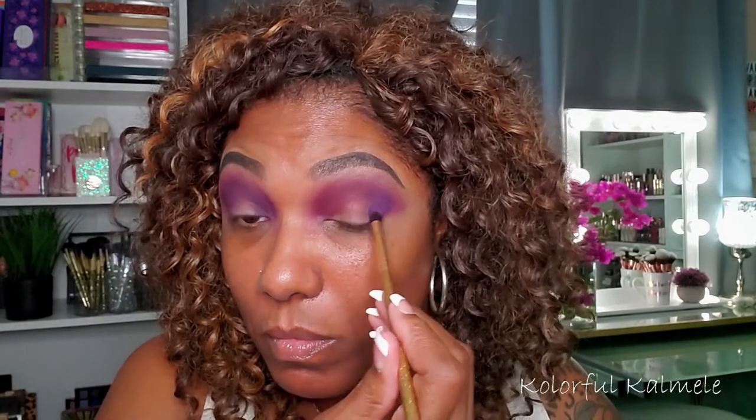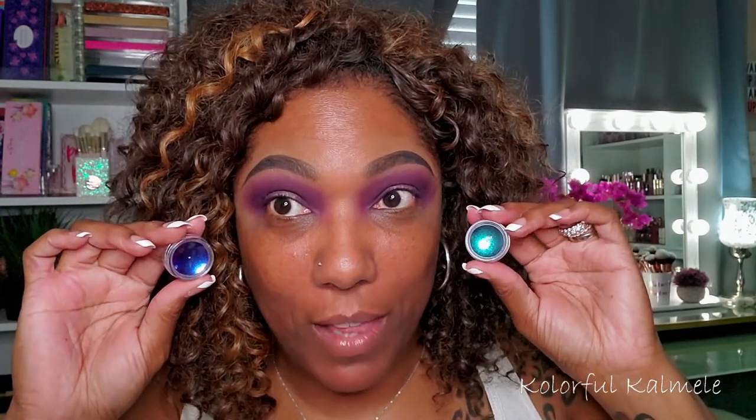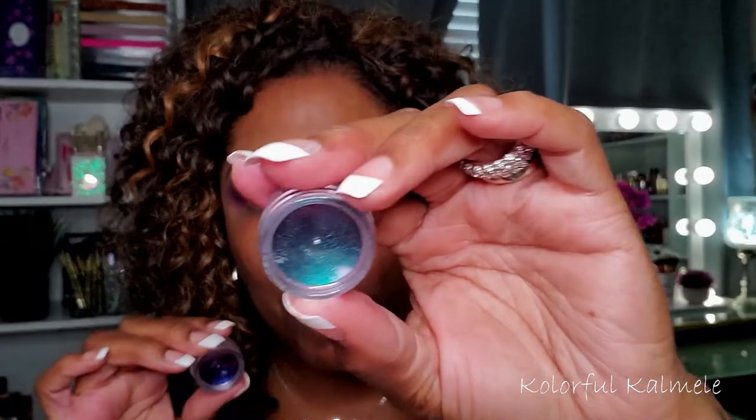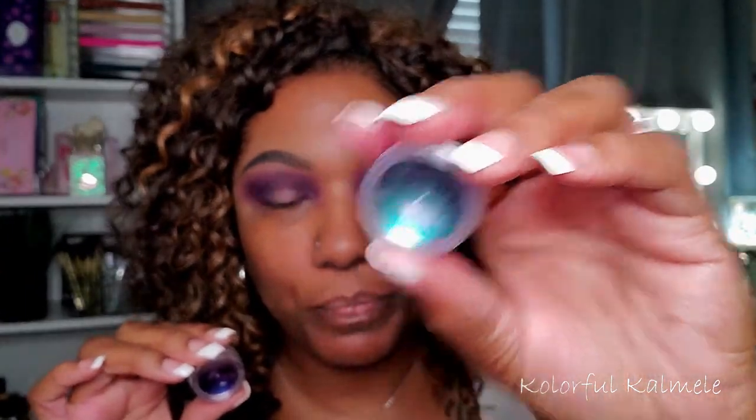Just to save some space I went ahead and depotted it. Even though they're all purple shades, it's still adding a bit of dimension to this eye look. Now that I have those three purple shades on my lid kind of blown out, I want to go in with one of these multi-chrome shades from AliExpress. I think I'm going to go with the blue-purple one, but this one pulls very teal, so I'm going to skip that one.